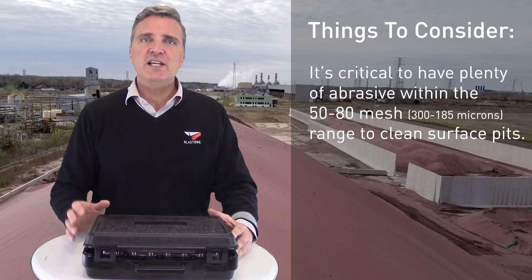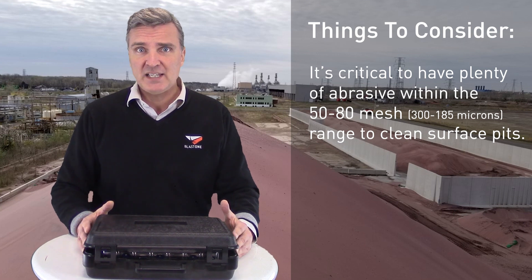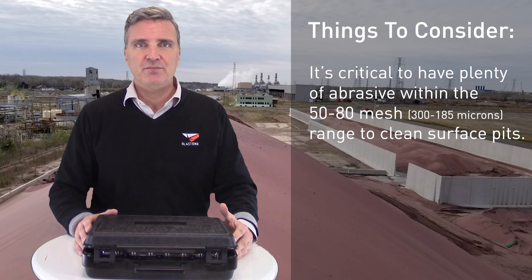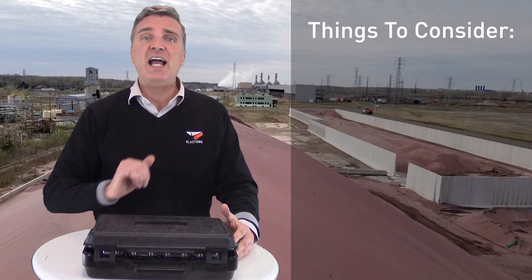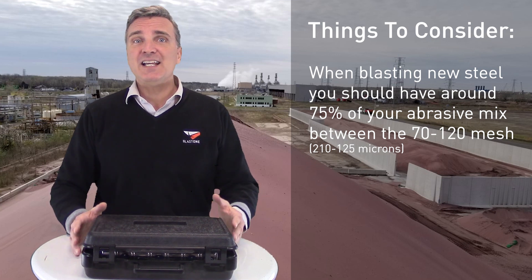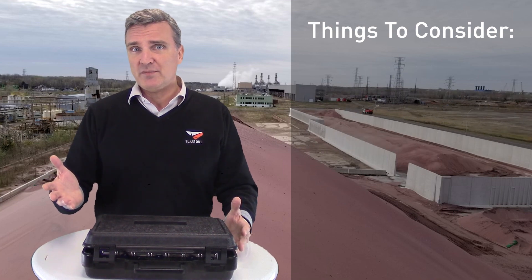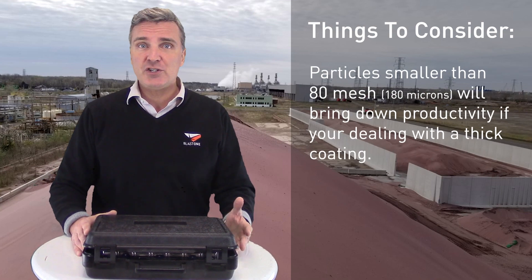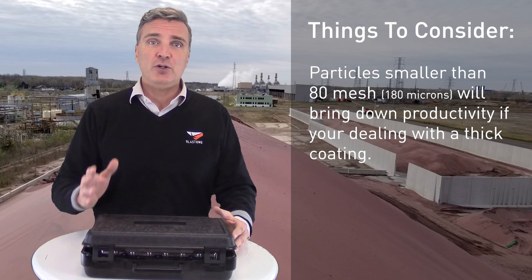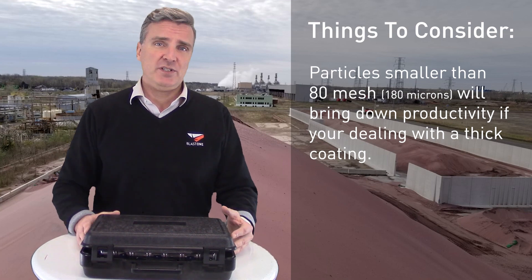Pay careful attention to how much of the abrasive is collected within the 50 mesh and the lower 80 mesh sieves. It's the particles between 50 and 80 mesh that clean out the surface pits, so it's critical you have a lot of particles within that distribution. When blasting new steel, approximately 75 percent of your abrasive should fall between the 70 to 120 mesh screens. Particles smaller than 80 mesh are important but will have a very difficult time cutting through thicker coatings, and so if their relative percentage is high, it will bring down your productivity.